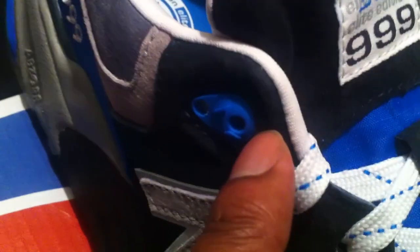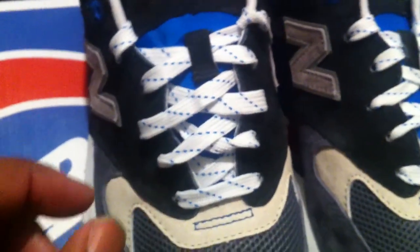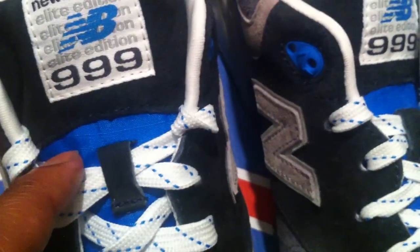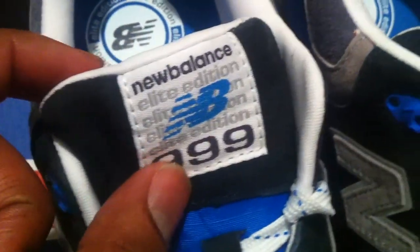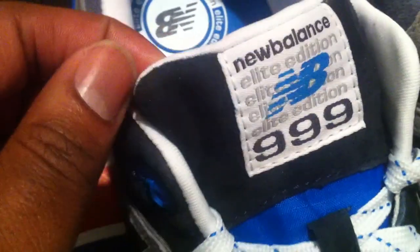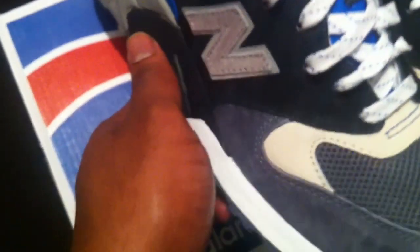Look at that suede all around the ankle support area — it's crucial. You have white shoe laces with blue speckles throughout. You have your nylon tongue — I haven't seen that in a while, thanks for that New Balance, definitely appreciate that. You also have a suede portion of the tongue as well. Let's take a look at the side.